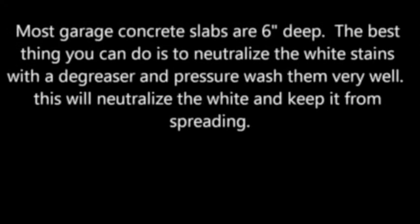What the white will do is, if you don't neutralize it, it can keep spreading. Every time you get it wet, it'll keep spreading. Unfortunately, there are no products out on the market right now that can effectively remove or even come close to removing the white spots.